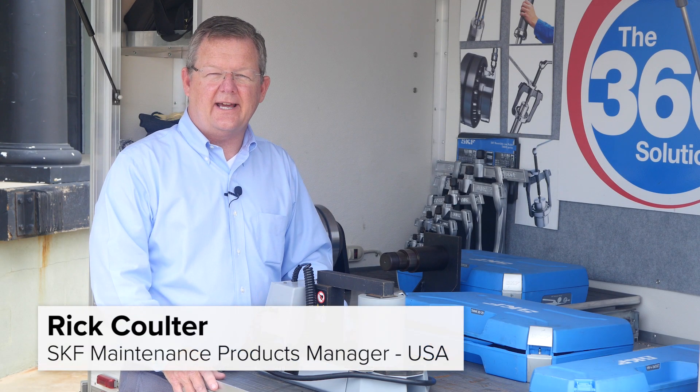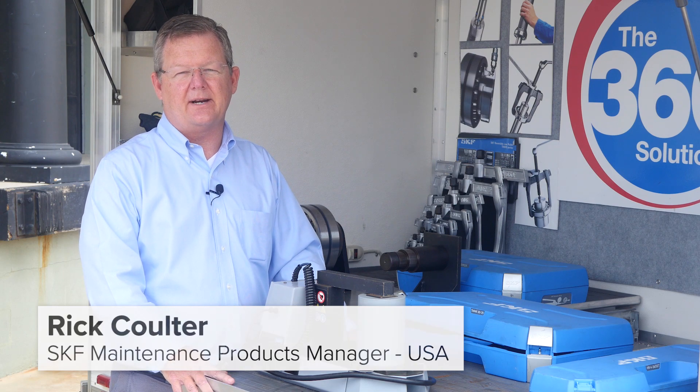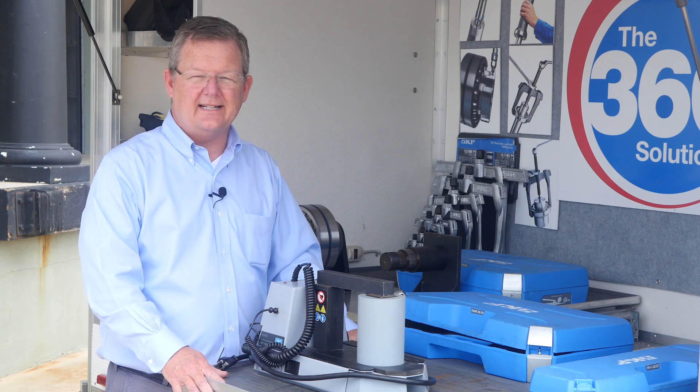Hello, I'm Rick Coulter with SKF and today I wanted to talk to you about one of our combination kits for mounting and dismounting bearings. It's a TMMK 10-35.